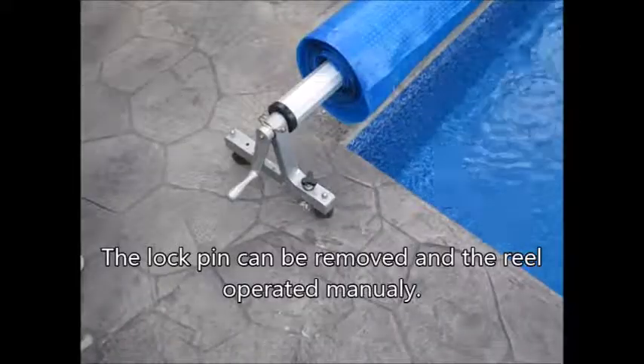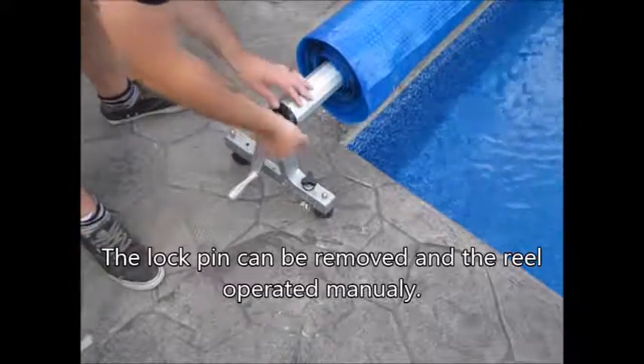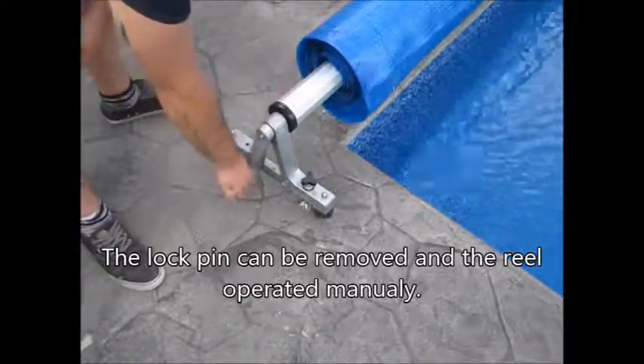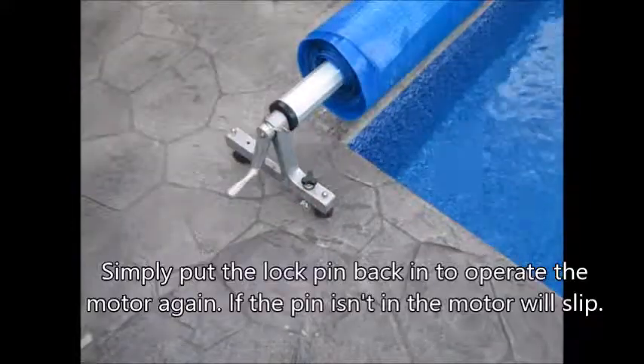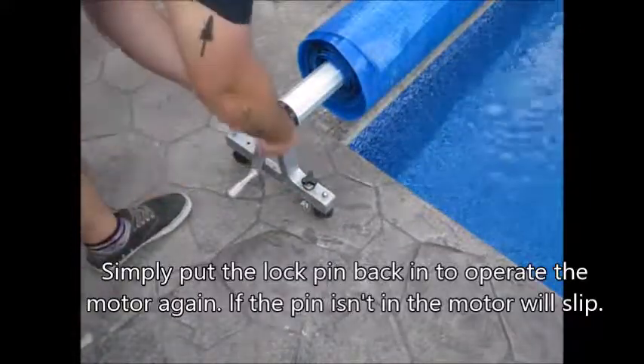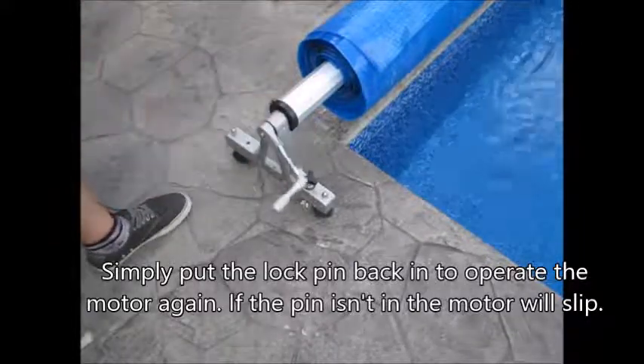The lock pin can be removed and the reel operated manually. Simply put the lock pin back in to operate the motor again. If the pin isn't in, the motor will slip.